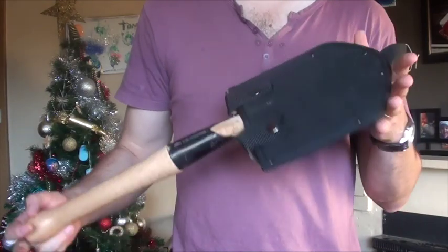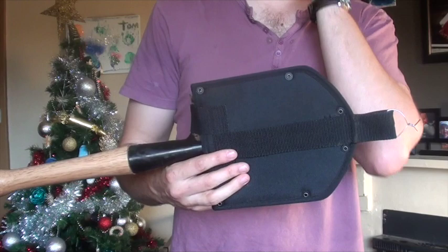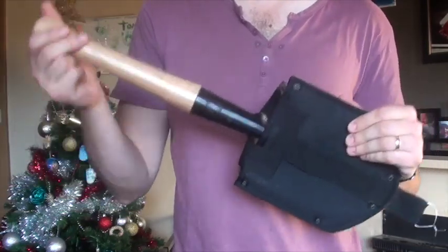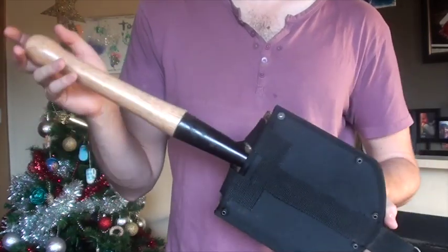So who is this shovel for? This shovel is for campers. It just knocks your little trowel you bring to dig your cat holes out of the park - it's much, much better. You can do that mundane task very quickly with this.